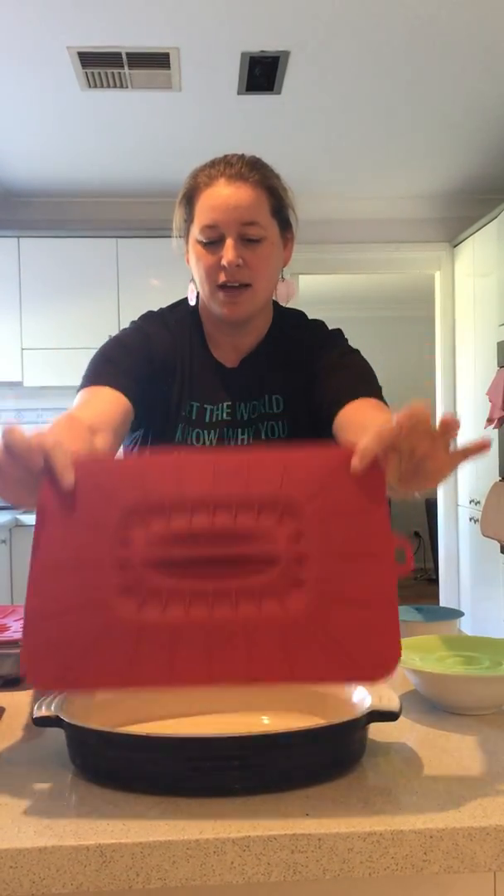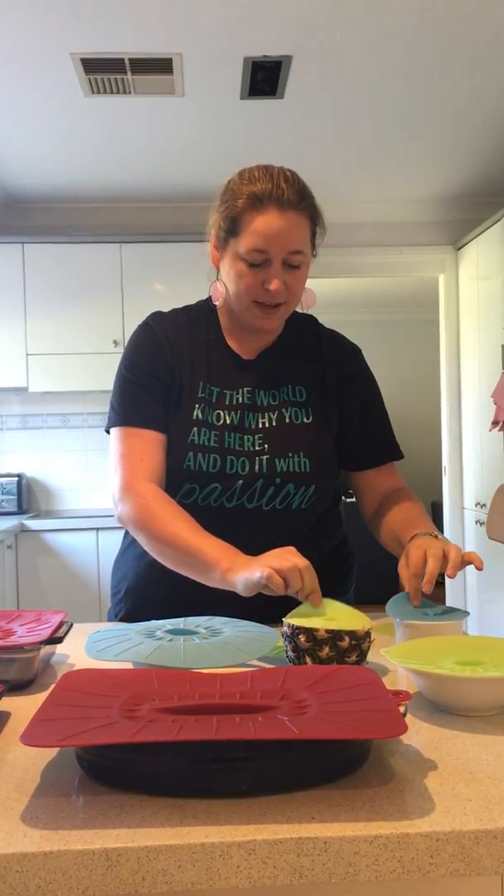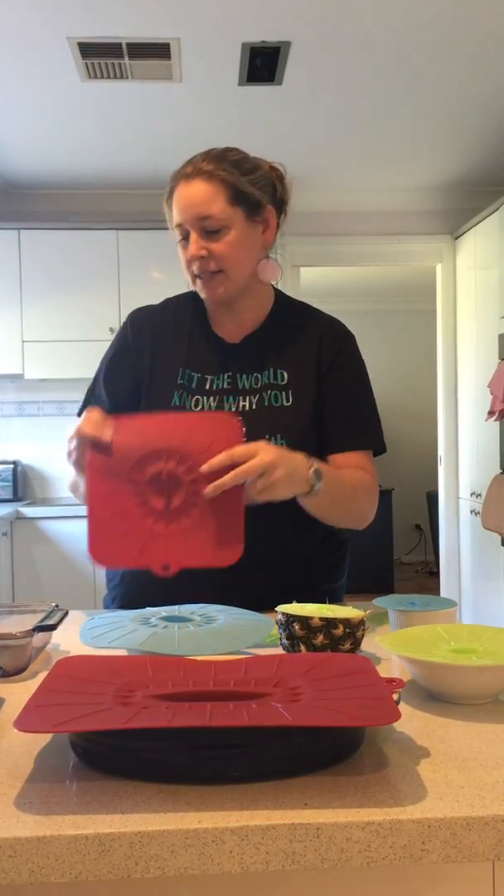Firstly, they come in a range of different sizes. You have the big rectangle size, and this comes in a pack. You have the circles, and you can get a pack of four of the small ones and the square silicon lids.